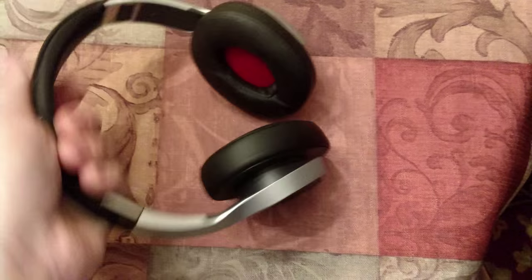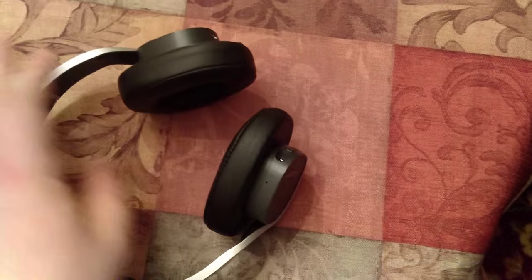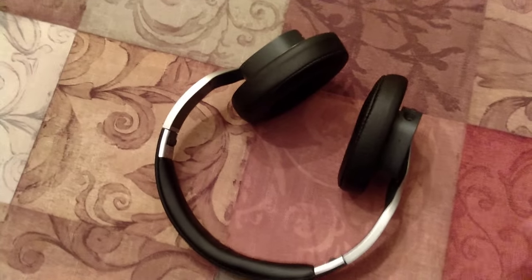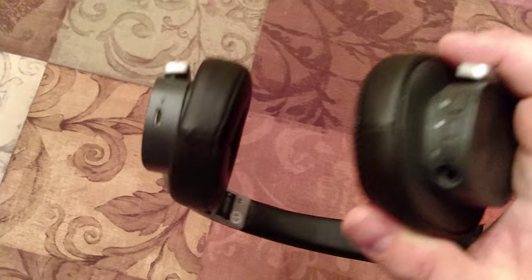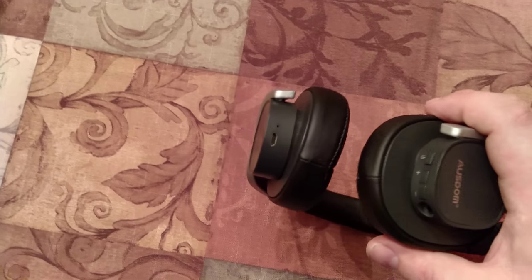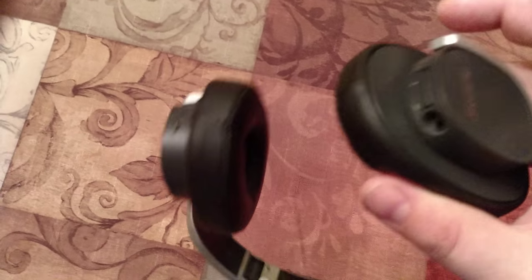The headband is okay. It doesn't cause problems with your head or anything. Overall, it's a very sturdy pair of headphones. I brought them to work with me, and that worked out well. It only has three buttons. I never could use buttons on headphones — I always grab my phone no matter what. The only thing I do touch is the power button to turn it on. I memorize where the power button is, and outside of that, that's about it.